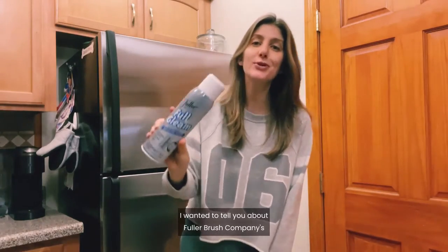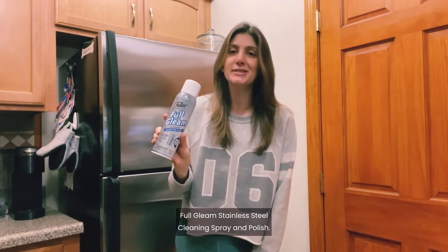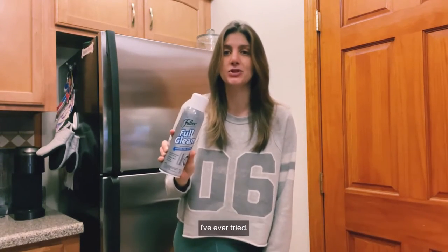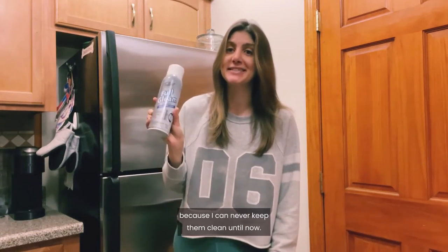Hi guys, I wanted to tell you about Fuller Brush Company's Full Glean Stainless Steel Cleaning Spray and Polish. This stuff is hands down the best stainless steel cleaner I've ever tried. I was honestly regretting getting stainless appliances because I can never keep them clean — until now.